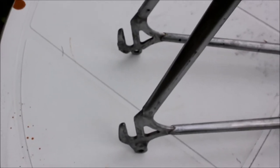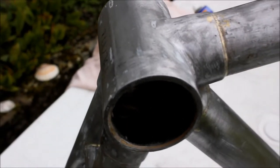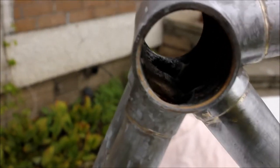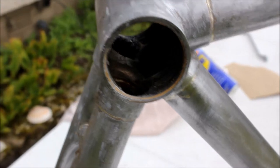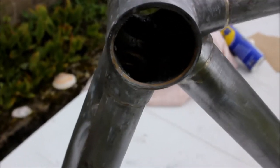Some areas of this frame I'm going to have to cure rust, just to make it look really nice and to stop the rust from developing further and bubbling through the paint and me having to repaint the bike altogether. The bottom bracket could do with a bit of a clean out so I'll do that before I get painting, and we should be ready for paint very shortly.